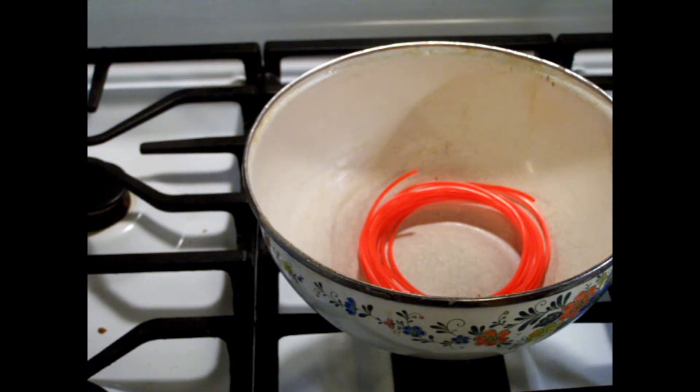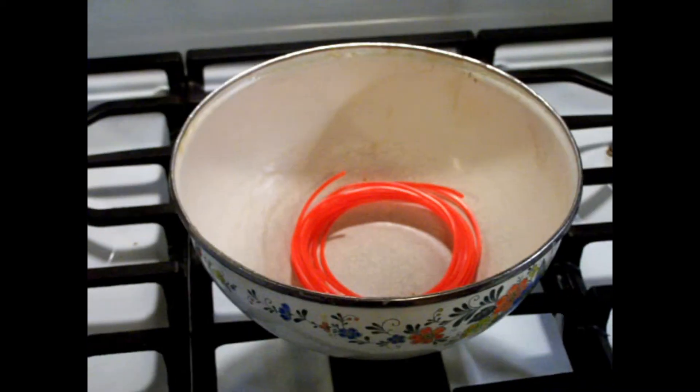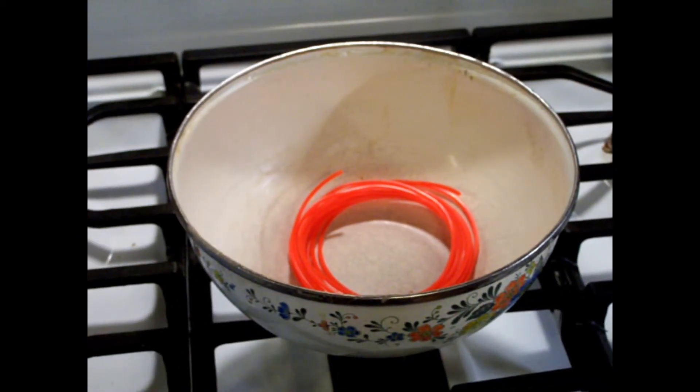I started remembering a little bit of basic physics. Plastic like this has memory — when it comes out of the factory the strands are all stretched out and straight. But after a while they get dehydrated and dry, and that's why they break.